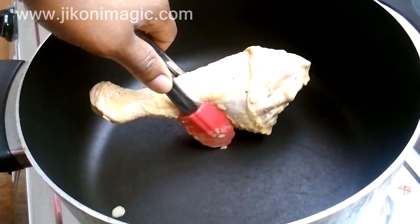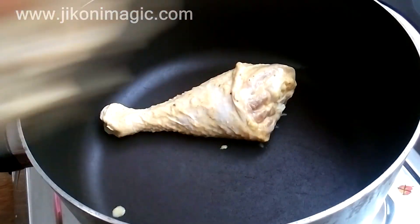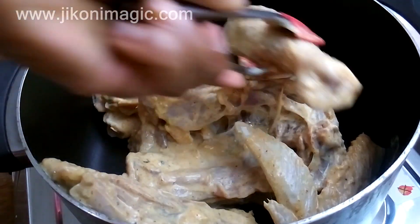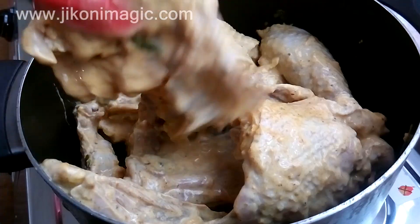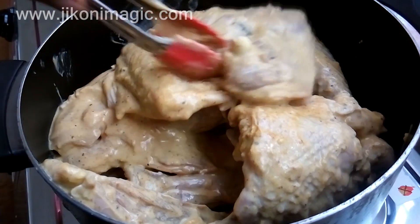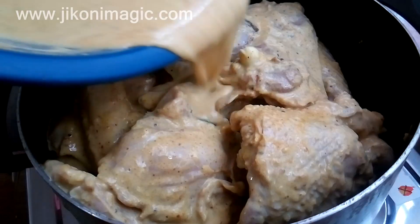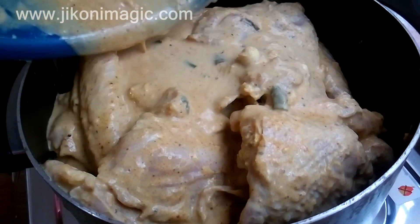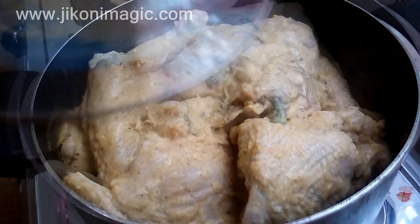The next day I added the chicken to the sufuria along with all the marinade. I needed to cook it with the maziwamala because I needed the lactic acid to soften it further while it cooked. There's nothing as good as kienyeji chicken that is so soft it melts off the bone. I also don't add any oil to this chicken because in my opinion it's got enough fat of its own.